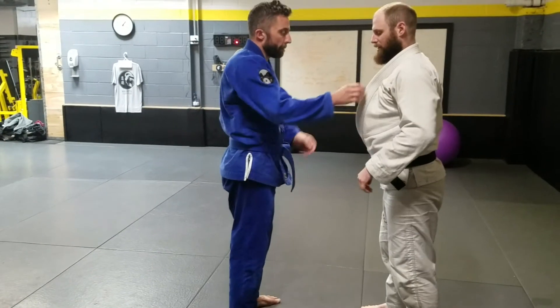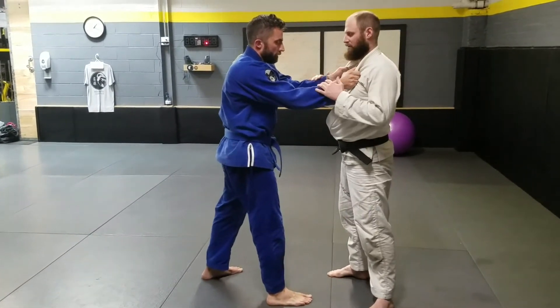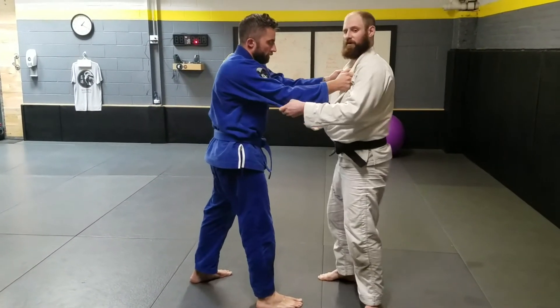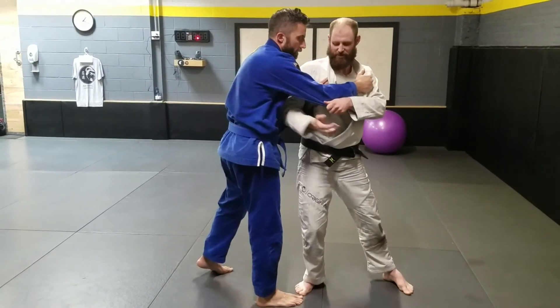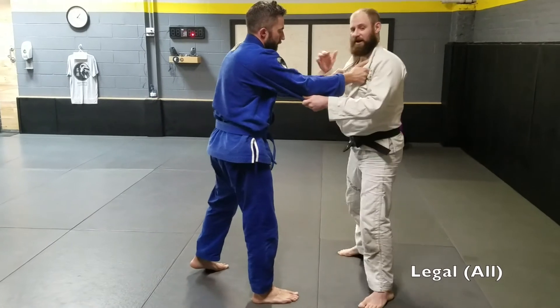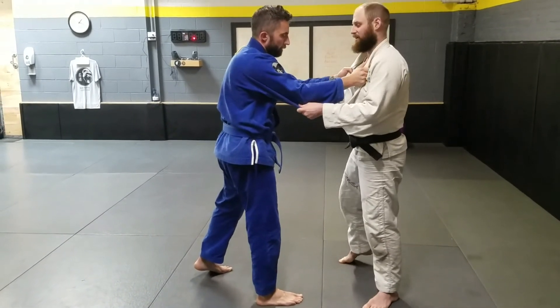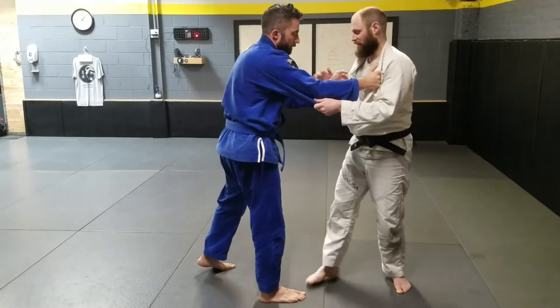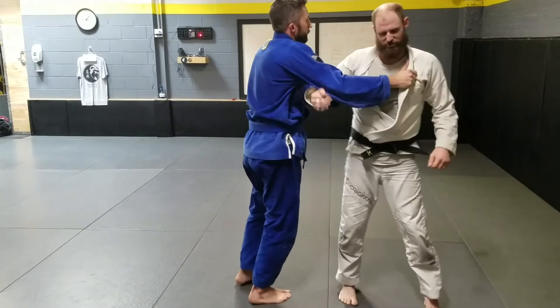If somebody takes a double wrist grip, usually it's not worth trying to break these because there are a number of throws we can do from here. One really nice one is to weave this hand through for a Sinhaagi and trap the arm. If he is smart about it he'll release the grip, so it is a grip break. If he really wants to hold on, it'll get stuck in here and get trapped.